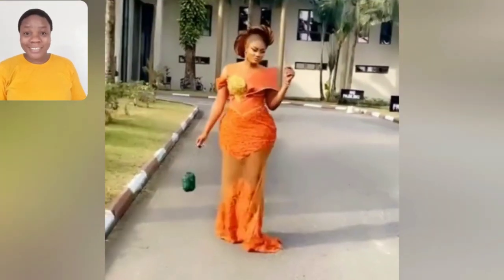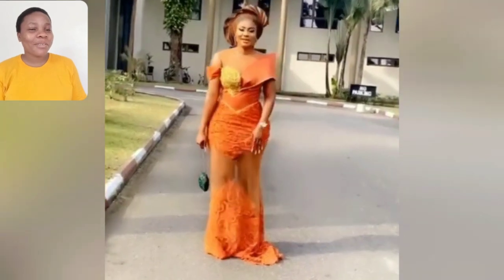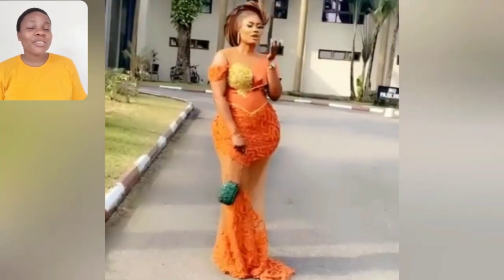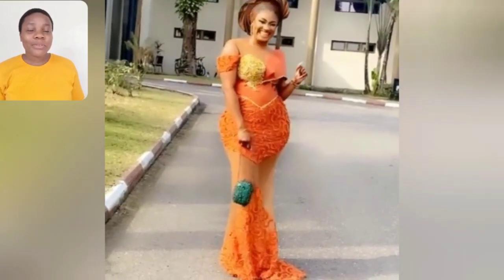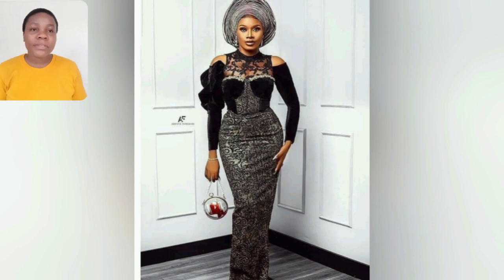Welcome back to my channel — if today is your first time visiting, you are most definitely welcome! Look at this beautiful Ashebe style; the citrus lace is just beautiful, the sleeves — everything about that gown is good to go. What about this particular one? What do you think about this gown style? Is it the shoulder, the sleeve, the pink Varvade? I think that dripping detail is Varvade — let me know in the comment section.